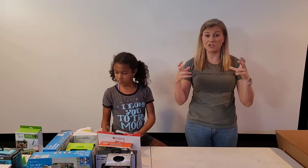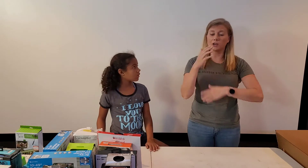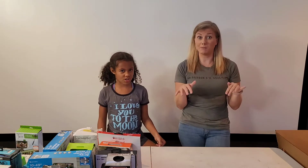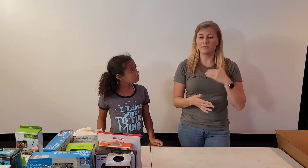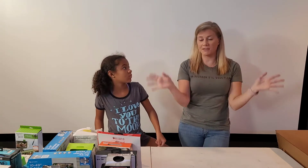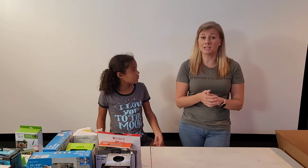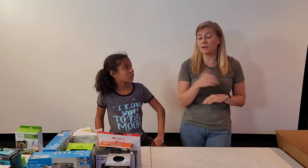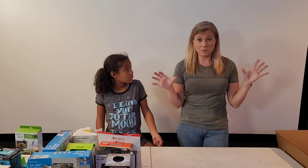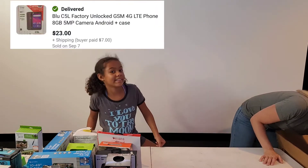I bought a Nintendo Switch Lite case from a dollar store because during COVID, Nintendo had to shut down in Japan and stopped making Nintendo Switches. Now they're back in production and they say they'll have enough for all the orders, but I still can't find one — she's been wanting one and I cannot find one unless I want to pay like a thousand dollars. If you find anything Nintendo Switch, grab it — your odds of making money off of it are very high right now.